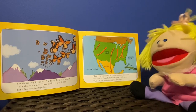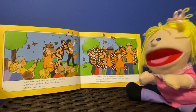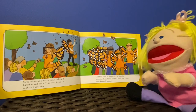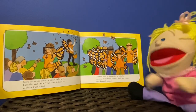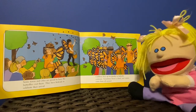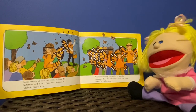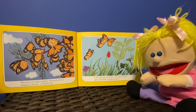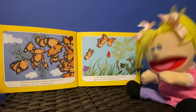They will stay south through the winter. Some towns and cities are proud to have the butterflies visit them. They have festivals to celebrate their arrival. Children dress up for parades in butterfly costumes. Sometimes there is a fair and visitors come from all around. Monarchs get closer together — a thousand of them clinging to one tree: a butterfly tree.